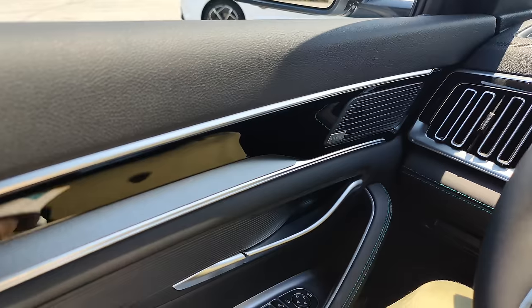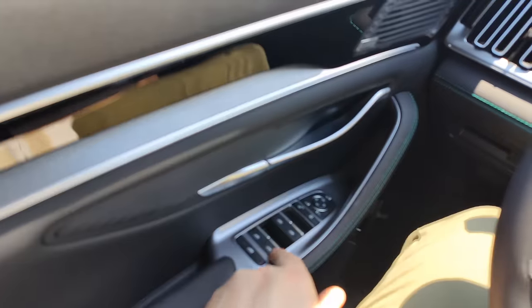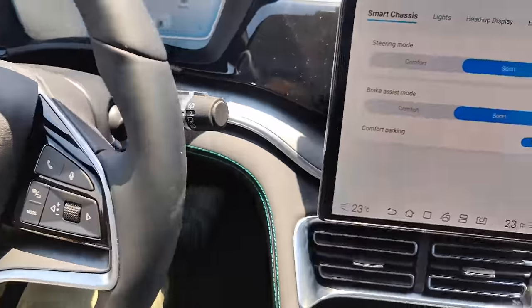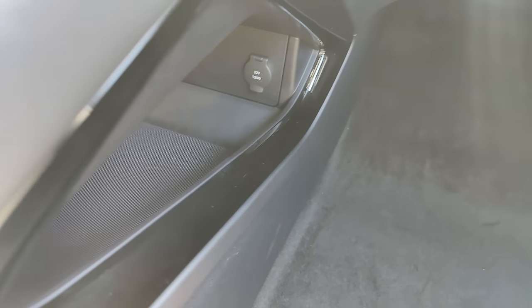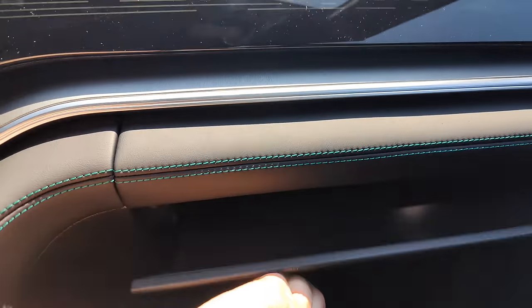On the door card you have an Infinity sound system with all your controls. There's a large space underneath the center console, and you've got additional charging points in there as well — a 12-volt socket, a USB Type-C, and a USB Type-A in the glove box, which is a decent size.